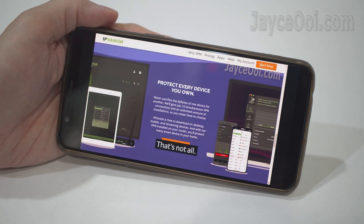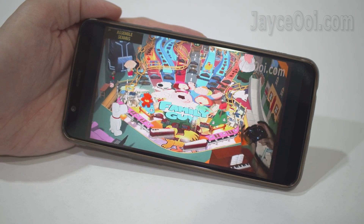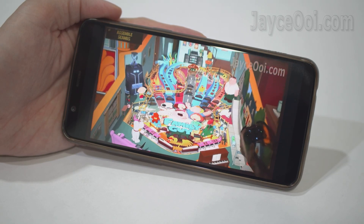4K videos can be streamed smoothly as well. All your friends and family members can enjoy the highest quality content easily.